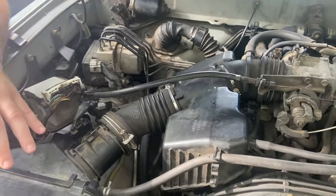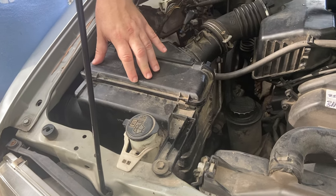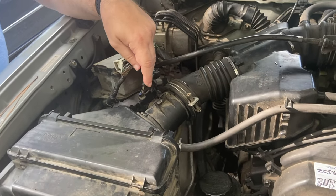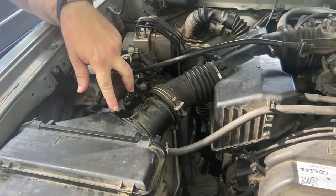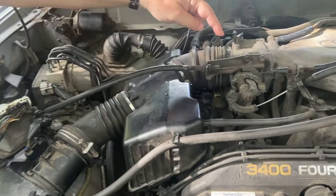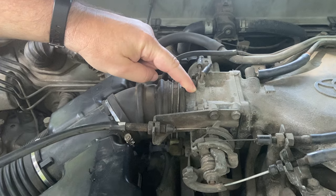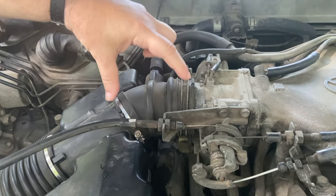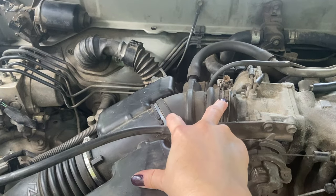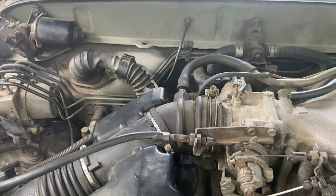To get the lay of the land, we start here at the air filter housing. Then moving along you'll see the mass air flow sensor, which will be somewhere close to the housing. Then there's some ducting, and here is the throttle body. We're going to remove this hose because this section has a crack in it, and I'll show you the crack when we remove it.